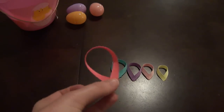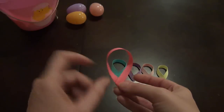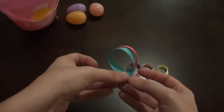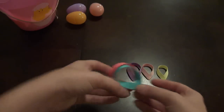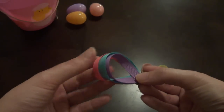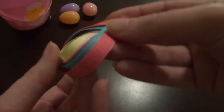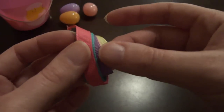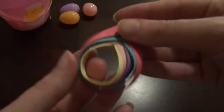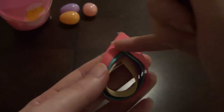The easiest way to layer them is to flip them over so they're kind of making a cup shape, then add the glue and keep layering. Just flip them over and layer each one on top of the next until all pieces are layered together. There's the egg — all my colors: the blue, the pink, and the purple.